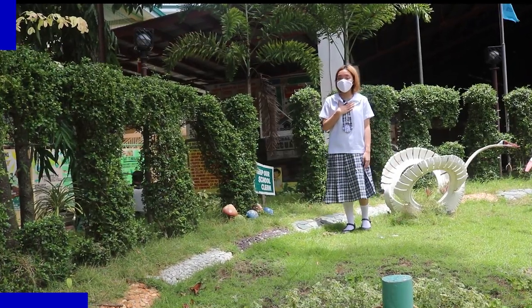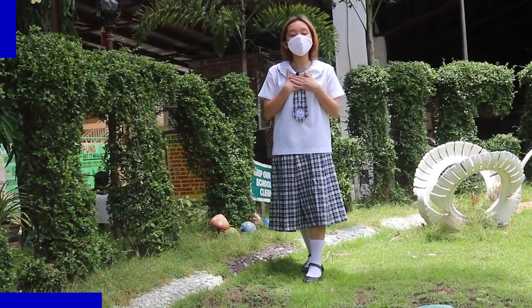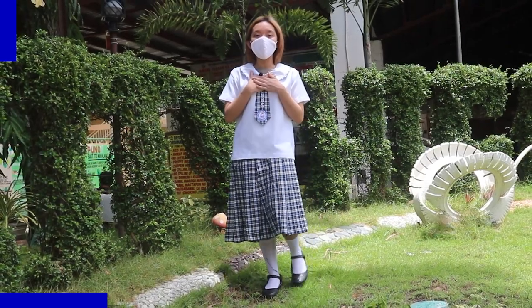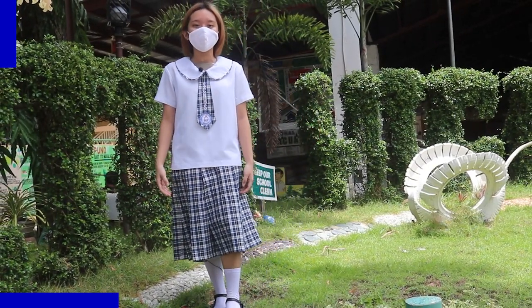I am a city hire. I am an earth wire. At dahil Environment Month ngayon, we, the students of Sinchago City National High School, are here to show you our recycled product and how to make it. Tara na!